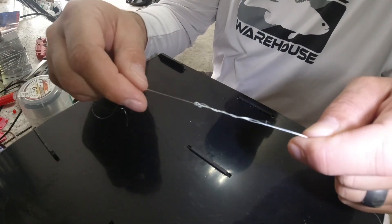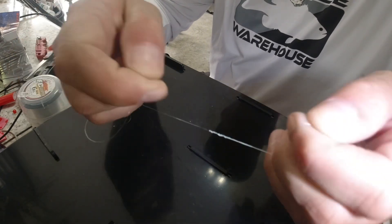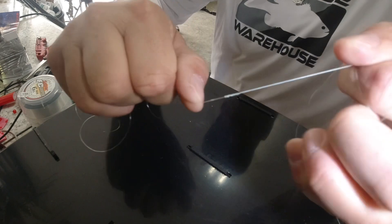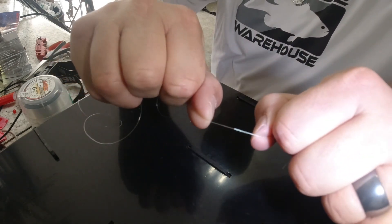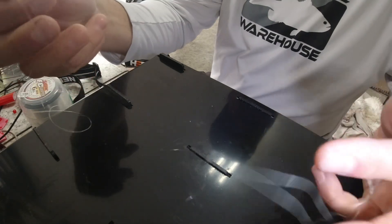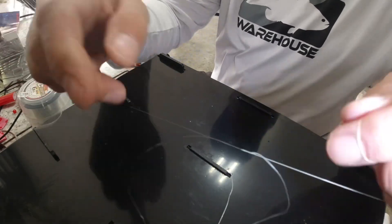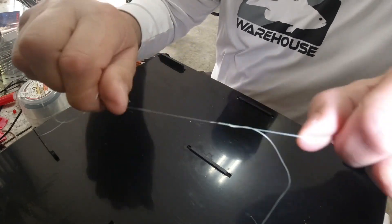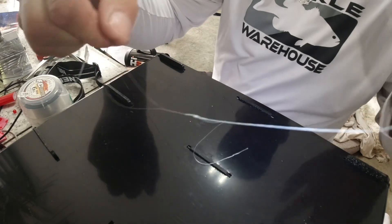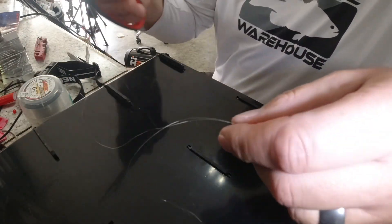Then I'm pulling it tight — pulling both the tag ends and the main line, tightening it up. Then I grab just the main lines — my leader and my main line — leave the tag ends out, and give it a little pull to cinch it down.